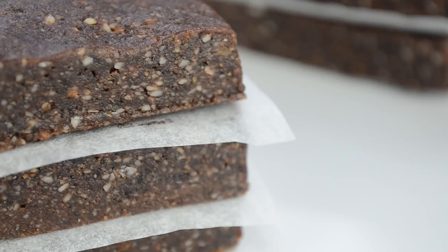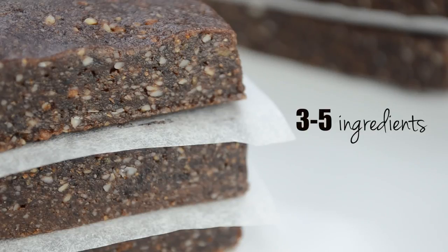Unfortunately, most of the energy bars sold commercially are not good for you. On average, an energy bar should contain about three to five ingredients in total. Most energy bars out there can have up to 20 ingredients, because they have preservatives and other chemicals added to make them taste better, look better, and last longer.